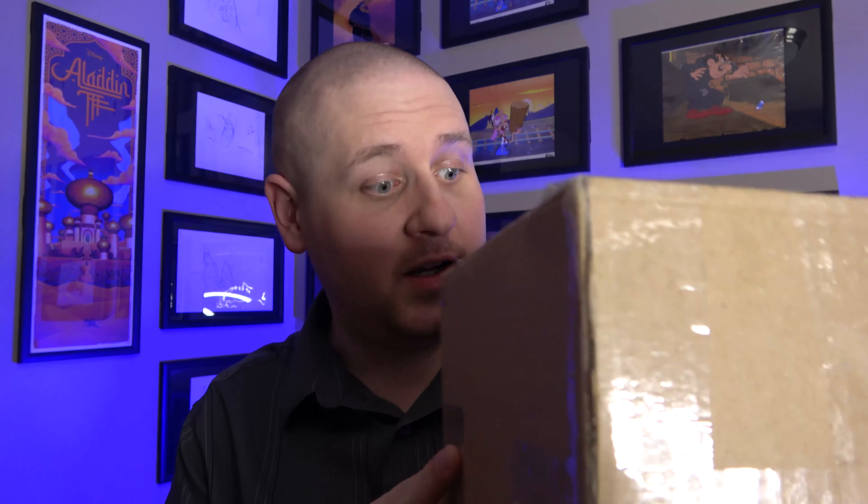Ladies and gentlemen, welcome to the Pop Art Hunter channel, and today we have an unboxing. It's a medium-sized unboxing. It seems like there's something rolling and rattling around in there, so let's go ahead and open it up and see what it is.